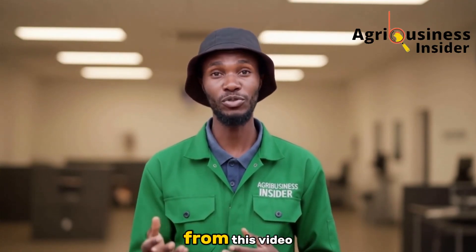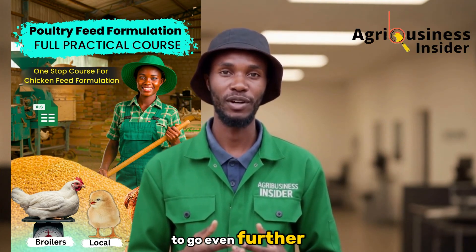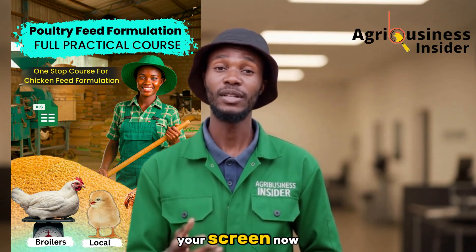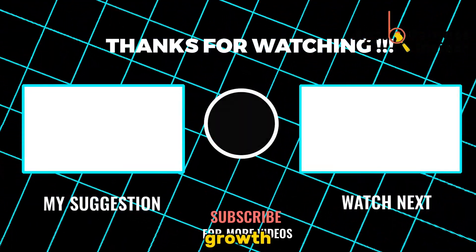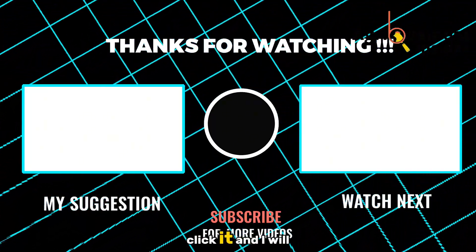If you learned something new from this video, remember to check out our feed formulation course. And if you want to go even further, watch the next video on how to cure poor growth using organic hibiscus juice in broiler water. Click it and I'll see you there.